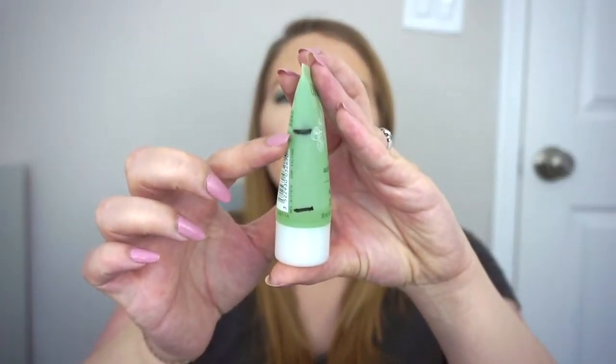Then for my cleanser, this is the Caudalie Vinopure Purifying Gel Cleanser. I was here last month and now I'm all the way down here. I am surprised by how much progress I made — I definitely thought I was going to be using this for a few more months, but this will definitely be finished by my next update, which I'm very excited about.